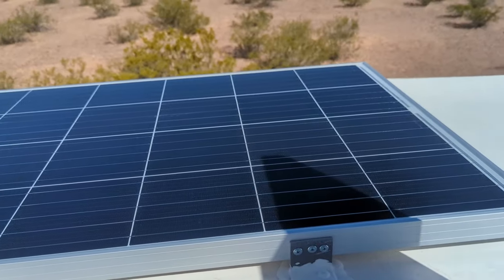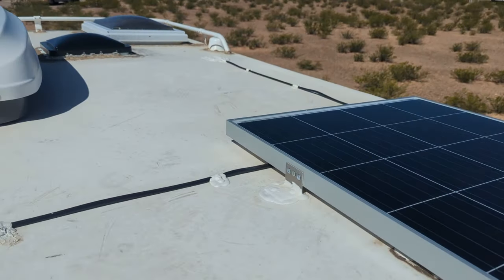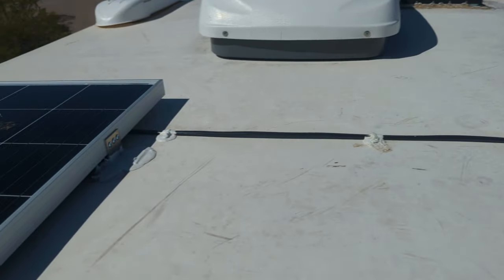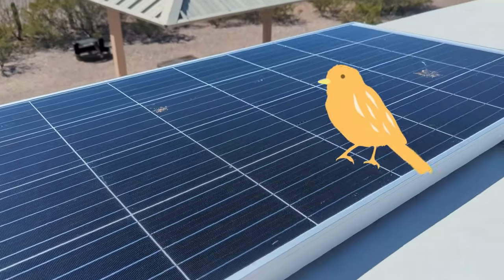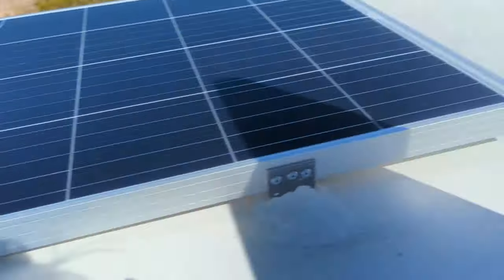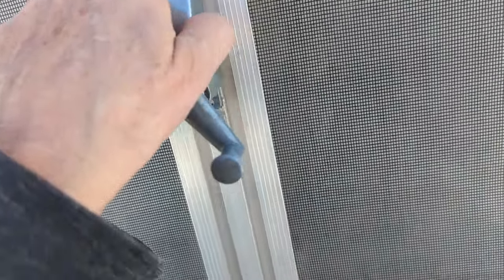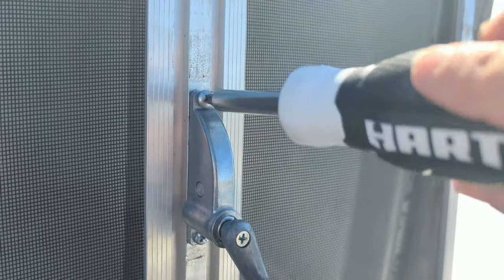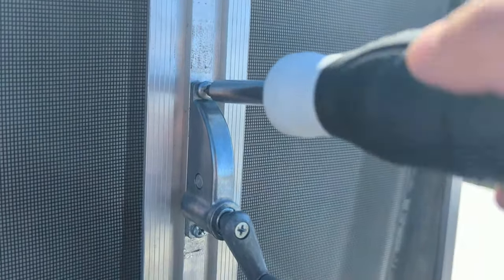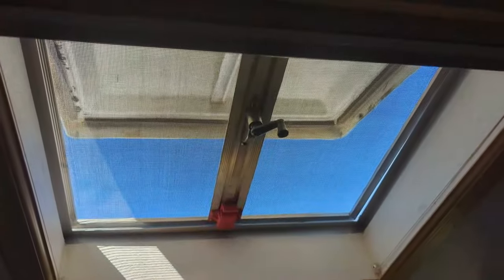I'll remove the tape. There are my new solar panels — they did a really good job installing them, got some bird poop on this one. Okay, let's finish this job. All you need to do is get the screws and screw that in. All right, there we go — that's the way it's supposed to be.